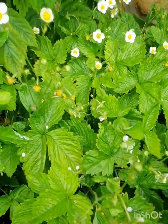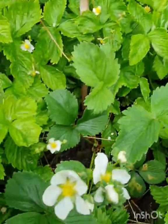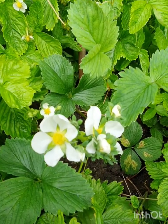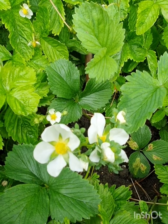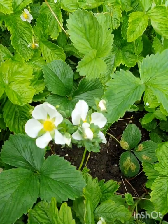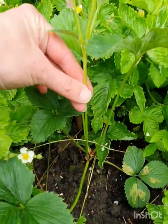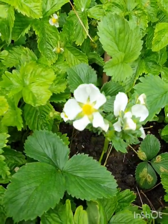They're growing really well too and they're starting to fruit, looking really beautiful. These ones are called white dream and they're a type of pineberry, so they are white with red seeds and they're meant to taste a bit like pineapple, which is really exciting. All these flowers are growing on one stem here from the crown and that seems to be the way that they fruit.